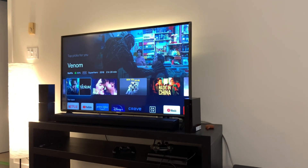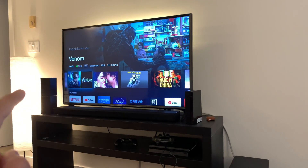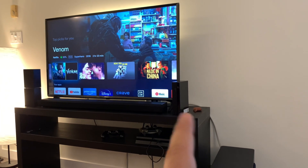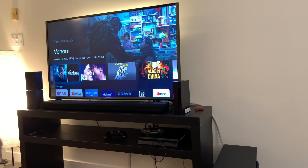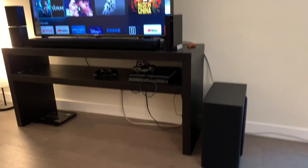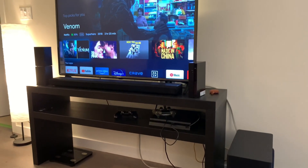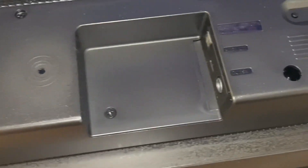Out of the box, this soundbar is a 5.1.2 channel system. The 5.1 means it has five channels — three front-firing and two up-firing speakers. The 0.2 stands for the two rear speakers at the back, and the 0.1 is the subwoofer.